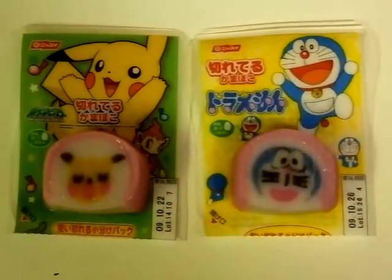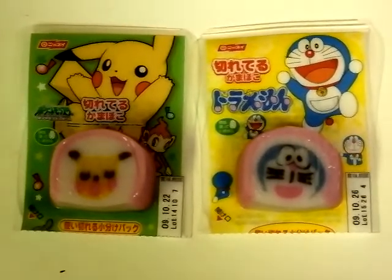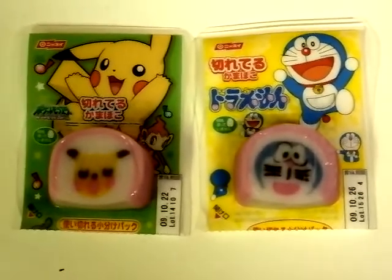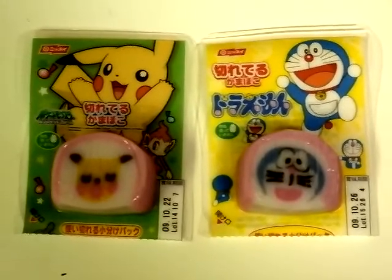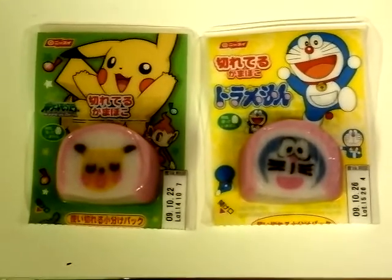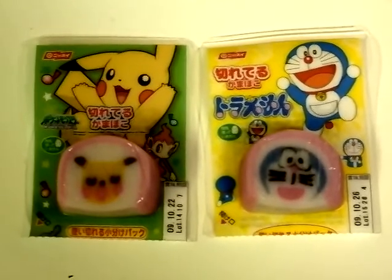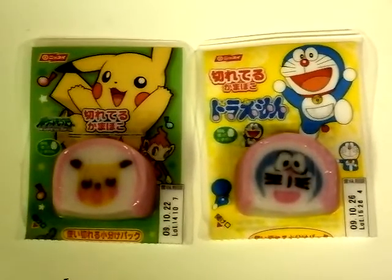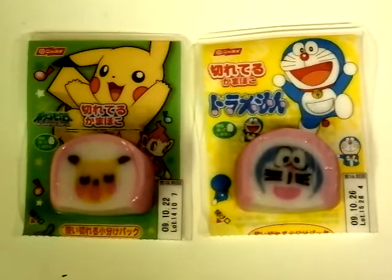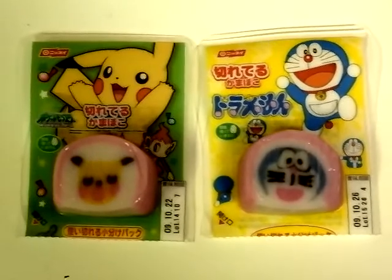What we have here is Kamaboko. Kamaboko is actually a fish cake and it's made out of cod. What we're going to do is make some soba and put the Kamaboko fish cake into the soba. It's quite interesting that they're able to colour the cod to look like Dramon and Pikachu. So we thought it would be kind of fun to make a soba with Dramon and Pikachu Kamaboko.